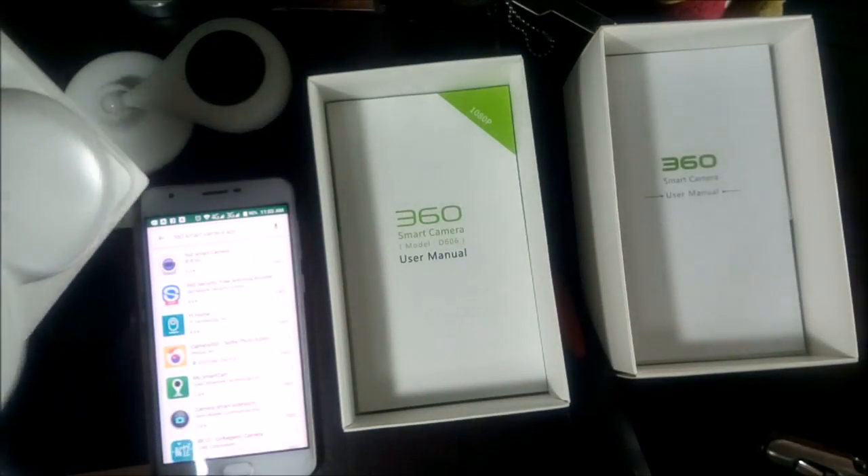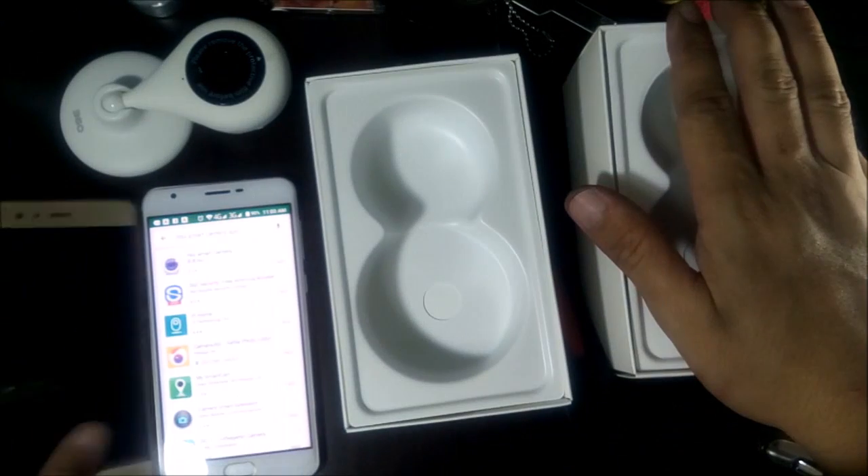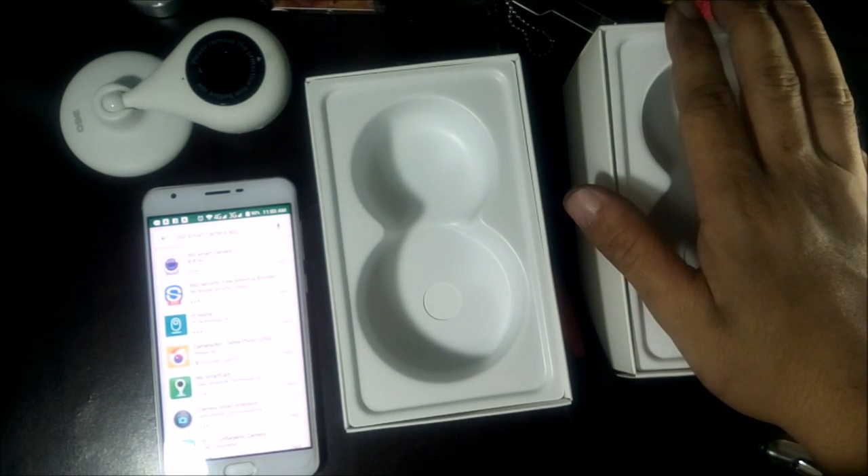Both come with exactly the same accessories: a 2-meter cord and the plug.